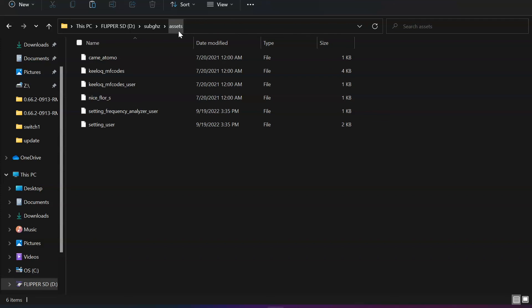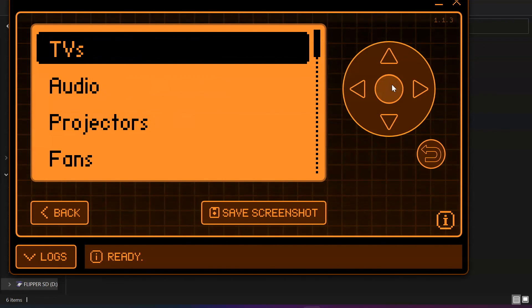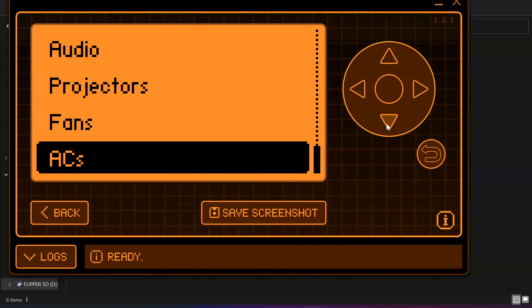There are different ways to do this but this pretty much finishes off today's video. The last thing I want to show you is what is inside our infrared folder. If you open up Universal Remotes and compare this to the original Flipper Zero firmware, you're going to find there are so many other options now available — you can remotely control TVs, audio, projectors, fans, air conditioners, and more. Our next video is going to focus on the Unleashed firmware and how to set that up. Thanks for watching and I look forward to seeing you in our next video soon.